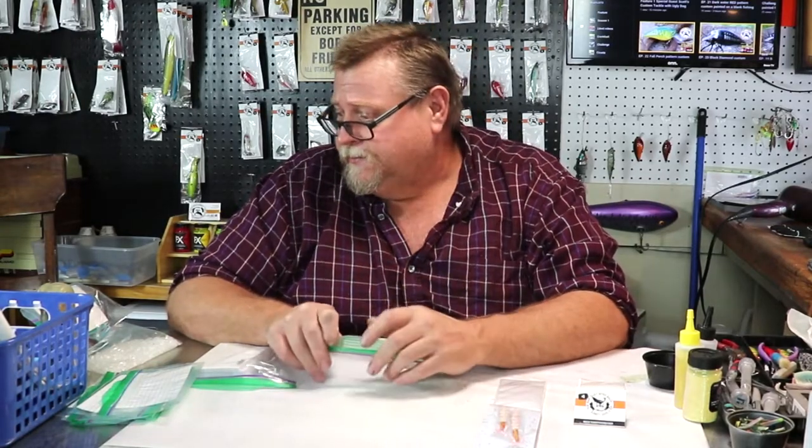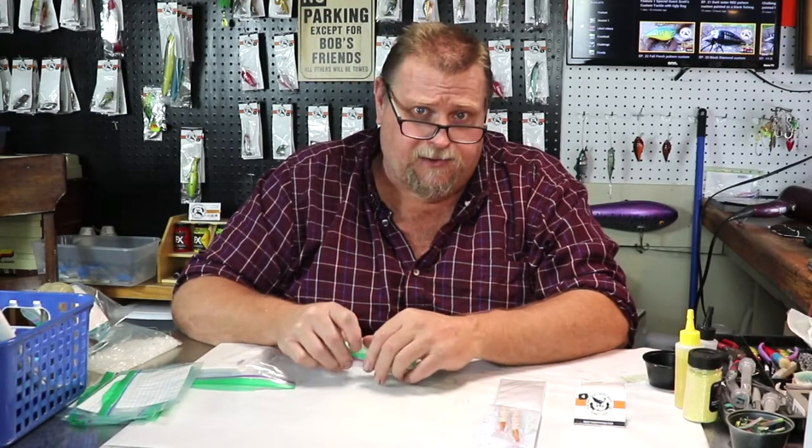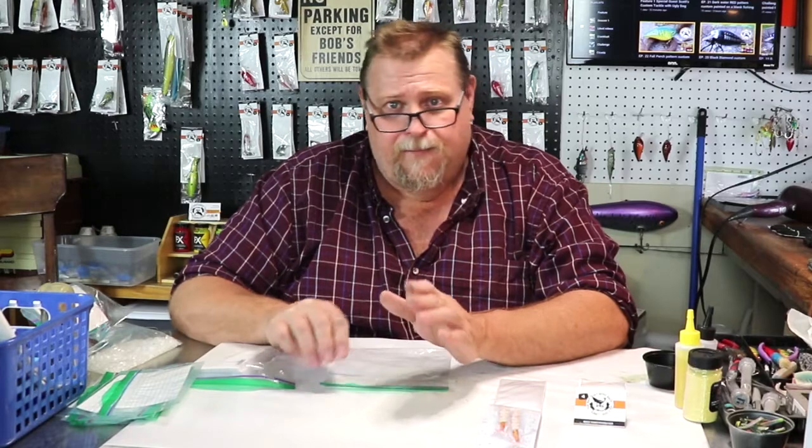After we paint the lure, we epoxy the lure, get the lure dried and the hooks on the lure and the rings and all that fun stuff that you see me doing every day.